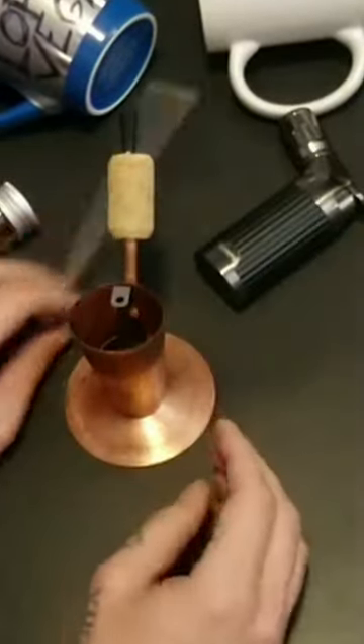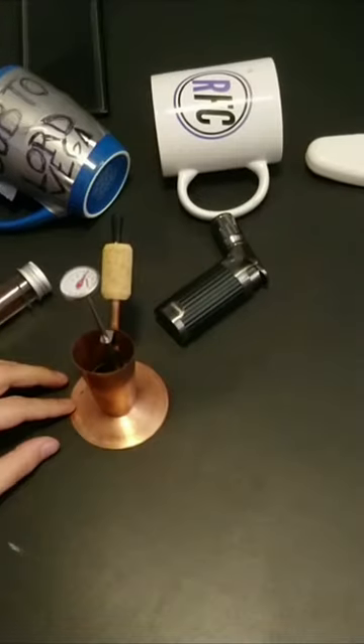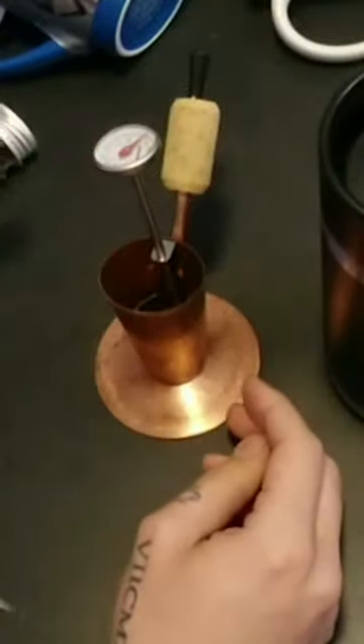You assemble it like this — put in your coffee, thermometer right there, water not included — and then heat it up.